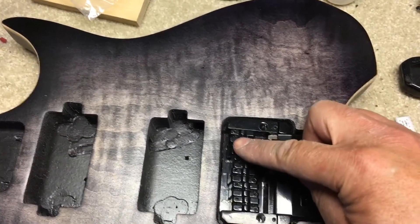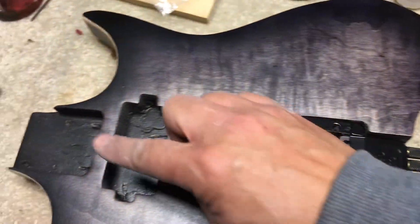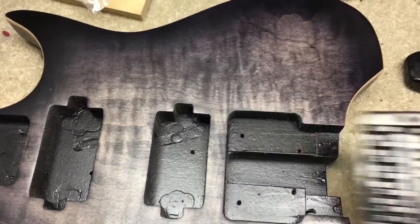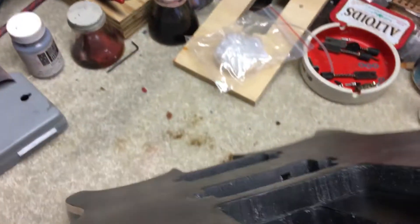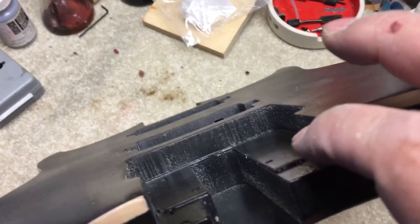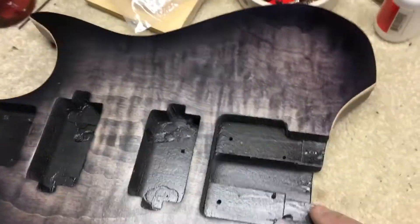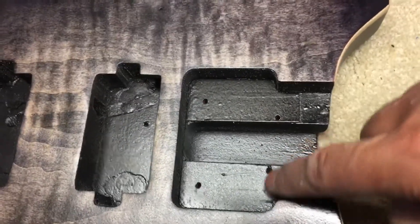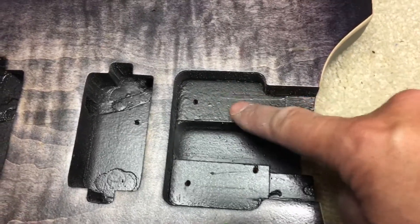Another thing was this cavity for the tremolo was too deep. Which means when you put the tremolo in here, basically I couldn't raise the bridge pieces or saddles high enough in order for it to clear the fretboard with the string. So basically I had to put in about two to two and a half millimeters — a rosewood piece — right here.